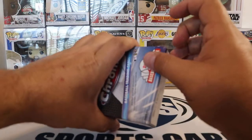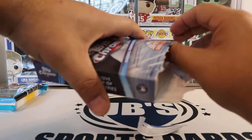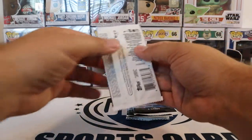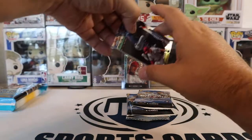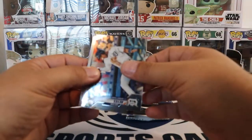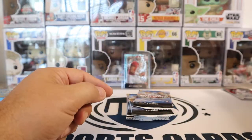Next, we'll go into the Topps Chrome. I'm sure most of you are chromed out by now. I don't think I will be opening up much more of this either — I do have some for sale on our website. But other than that, I think this might be one of my last Topps Chrome that I open up. Hopefully we'll get something good out of it. First pack is going to be a Dansby Swanson, Victor Reyes, Shin-Soo Choo, and Victor Robles — a Future Stars card. That one's a keeper.